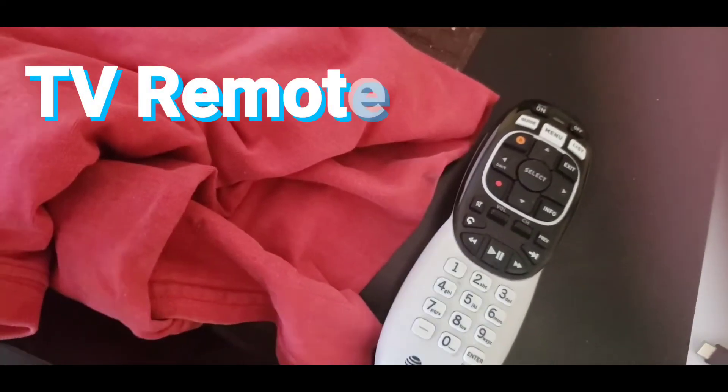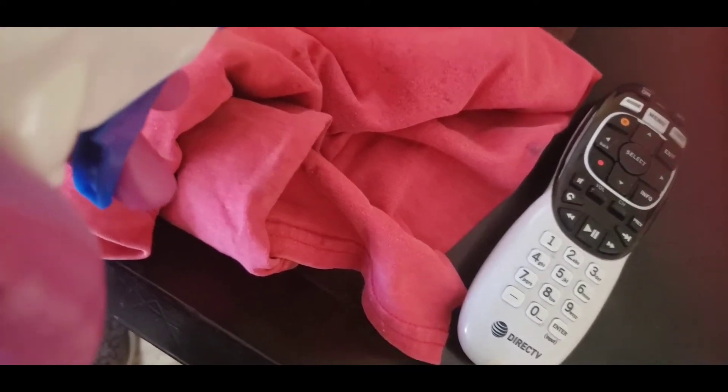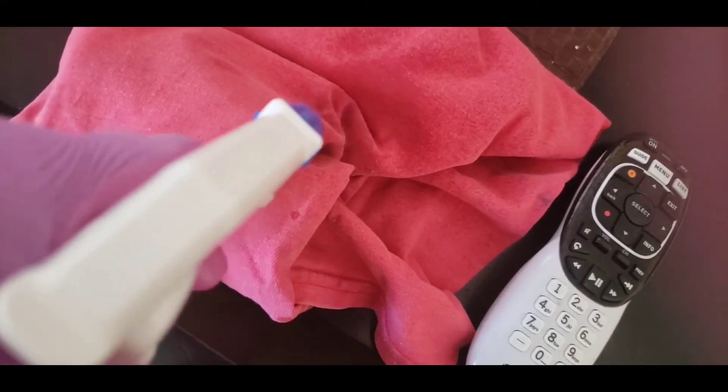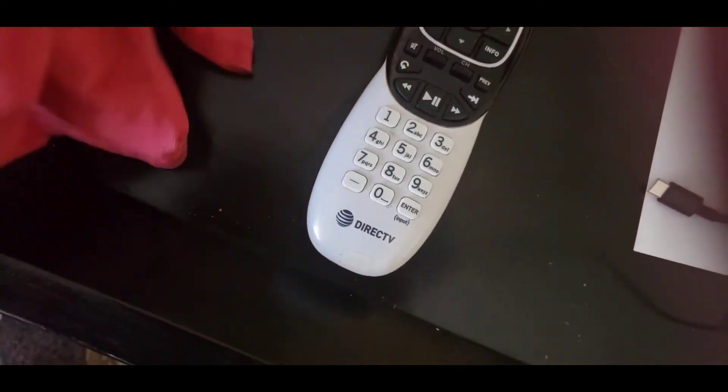I'm also going to wipe the remote control. But I'm not going to spray on it — I'll just spray on the rag and wipe it.